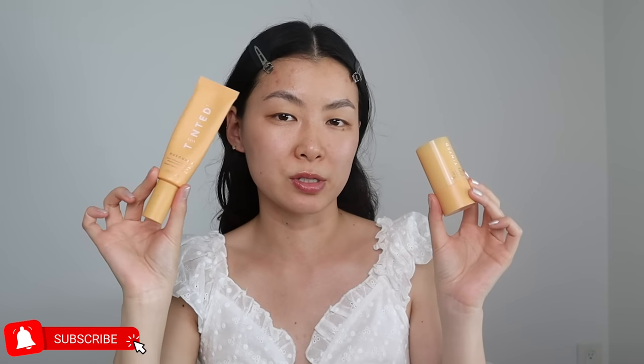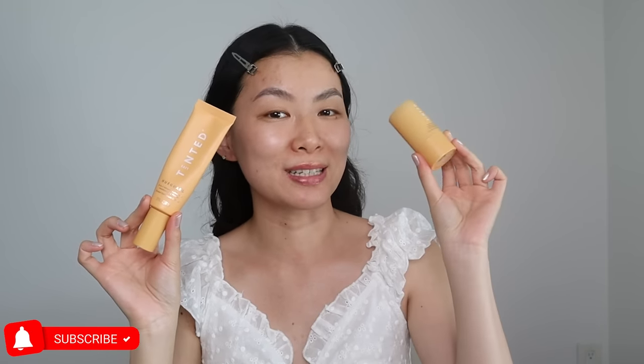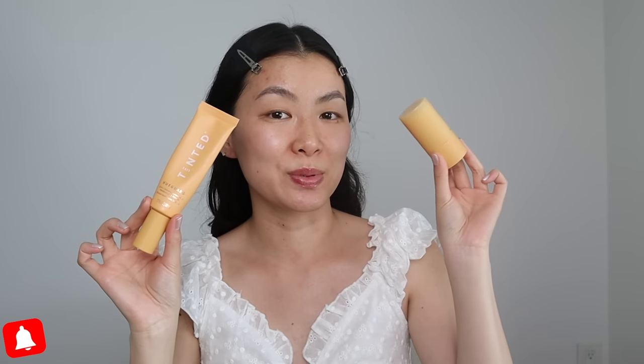Hi guys, today we're going to do a comparison video of lip tinted sunscreens. Let's talk about the differences, how they look, different price points, and which one would be right for you.